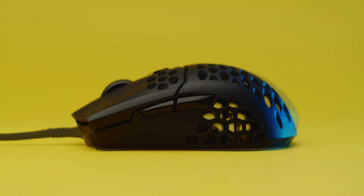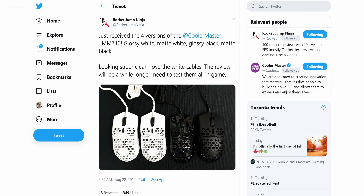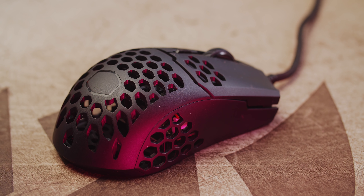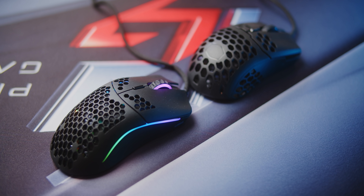So if you're looking into the MM710, you're probably interested in that super light form factor — this thing is only 53 grams. I think it would definitely give you an advantage for FPS games, and you probably want something small too, as this is one of the smallest mice in my collection.